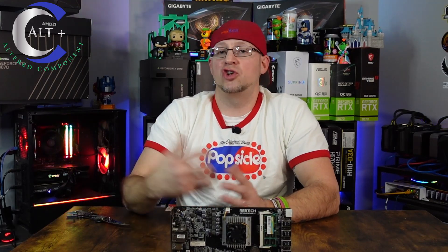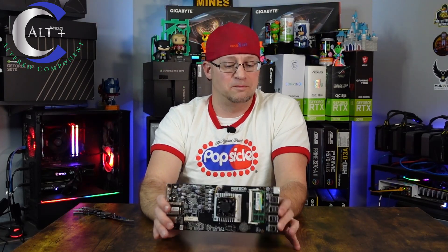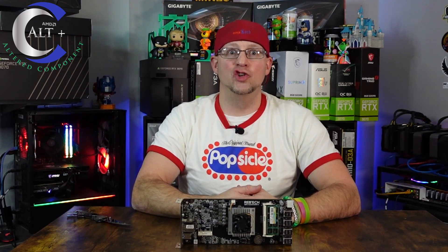Stay tuned to a future video — we're gonna build a nice little mining rig with this board, test it out, and make sure to tell you whether you should buy it or not. Have you ever tried one of these RebTechs? Do you think they're worth buying? Let me know in the comments whether these are great motherboards or trash. If you're new to mining and need some help, make sure to join the Misfit Mining Discord — there's always plenty of seasoned vets willing to help you out. If you liked the video, smash that like button and subscribe for future content. Thanks for coming along and enjoy the ride!